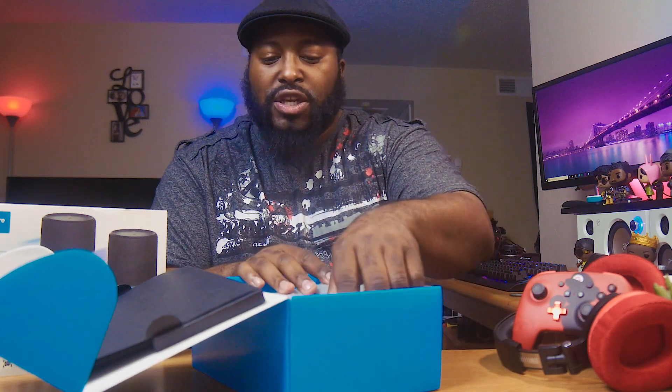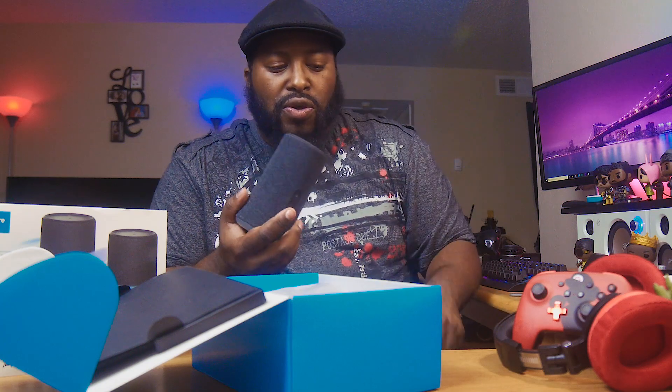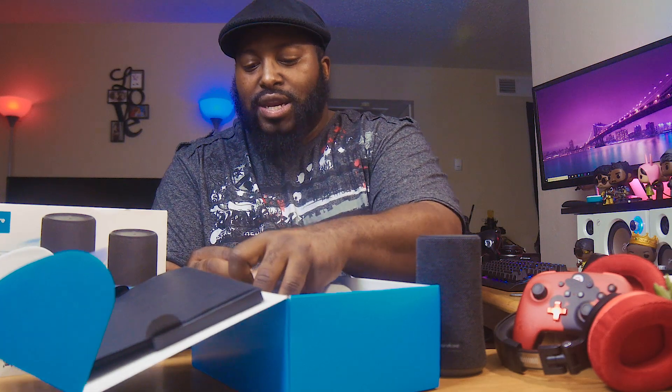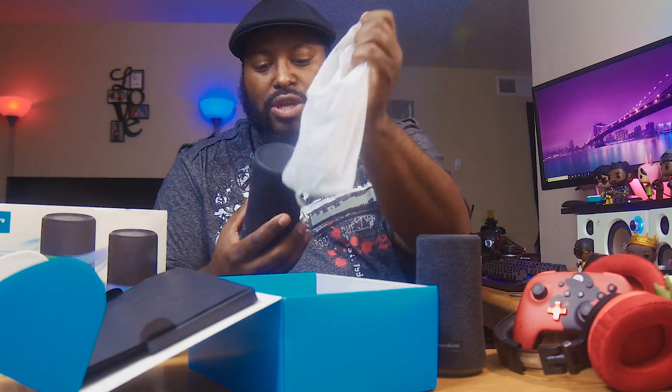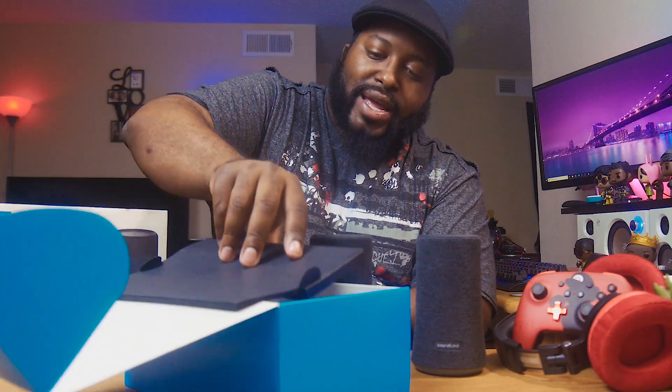So what we're going to focus on is the star of the show, the Soundcore Flare 2. Now, like I said, this is the two-pack, so you don't only get one — double it up and you get two.